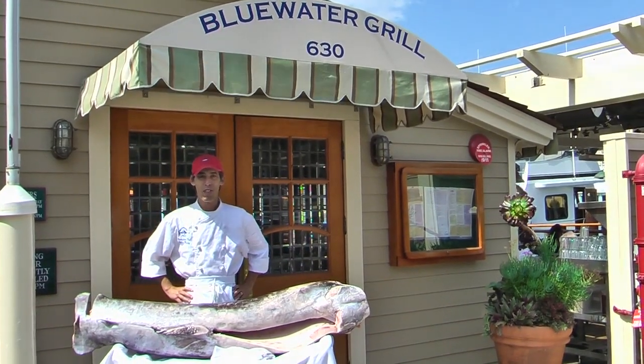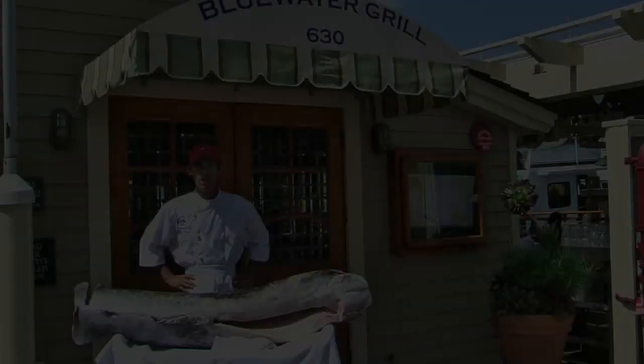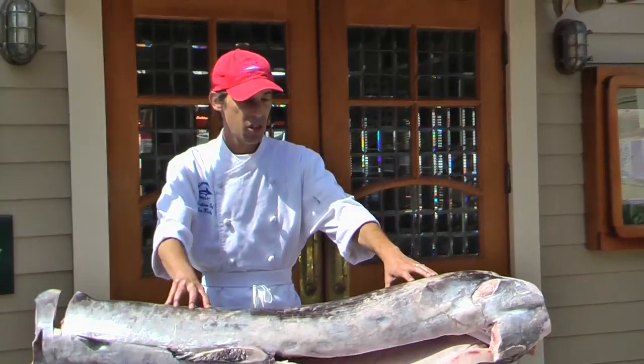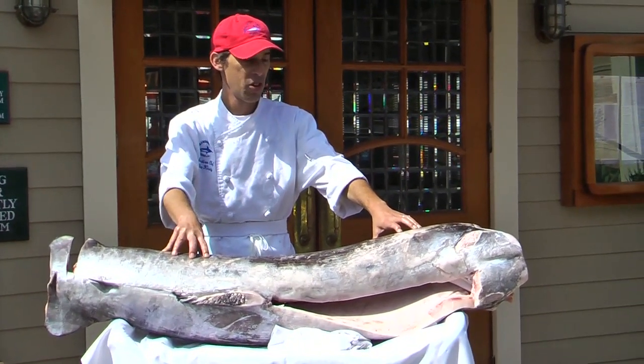Hi, I'm Chef Brian Hirstie from the Blue Water Grill. One of the most sustainable fisheries is our local California fishery. This is a swordfish, which is not only from our local California fishing boats, but from one of the rarest fleets of all — a harpoon swordfishing fleet.